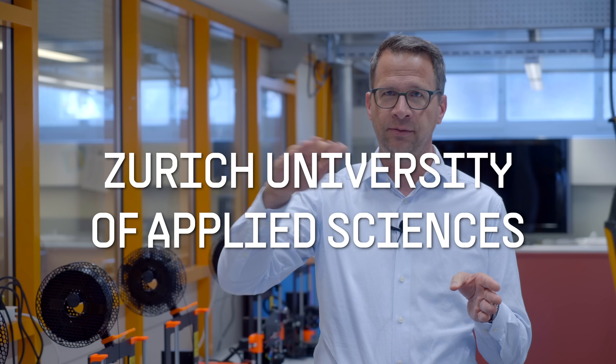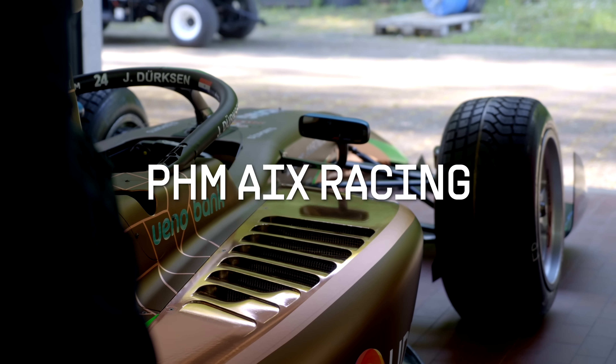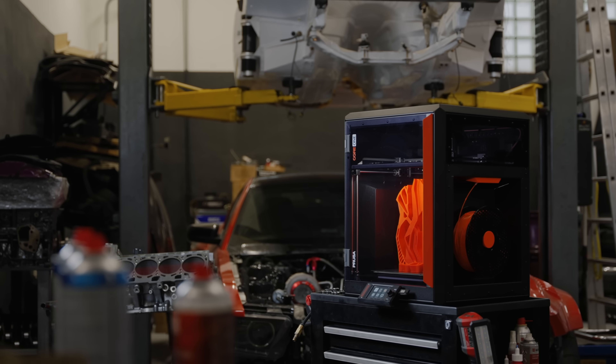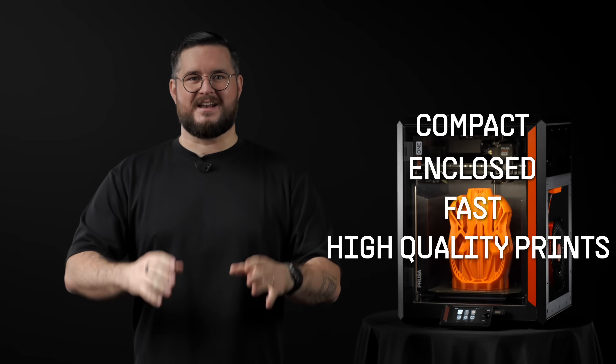This is why our printers have always been loved by makers and praised by professionals — they are both 3D printing workhorses and community-friendly machines, with plenty of room for modding, tweaking and customizations. So this is our new printer: it's compact, enclosed, fast, delivers high-quality prints with both basic and advanced materials, and it has all the qualities you would expect from our machines.